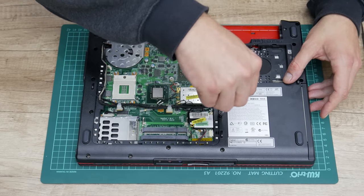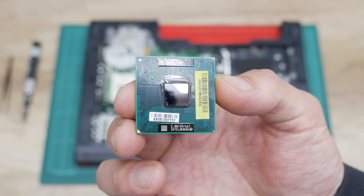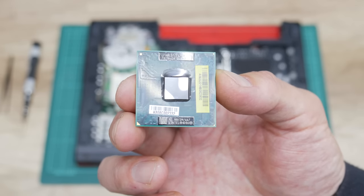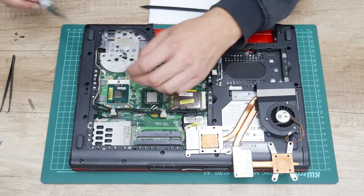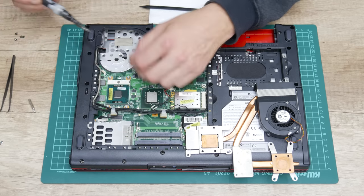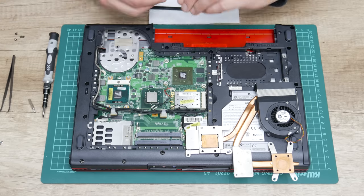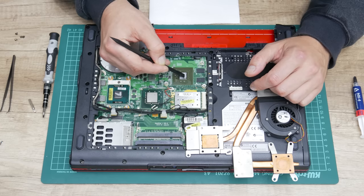Now let's slow down and place the CPU. As CPU, I'll use the same CPU that I got with this laptop — a Core 2 Duo T5750 running at 2 GHz. I'll use the same CPU because I don't have anything better at the moment.